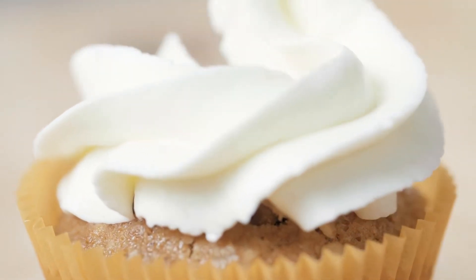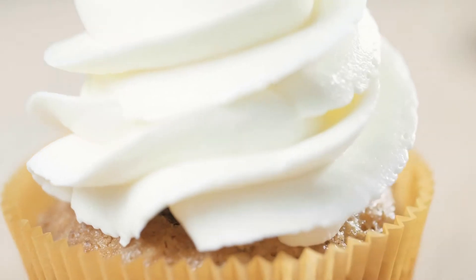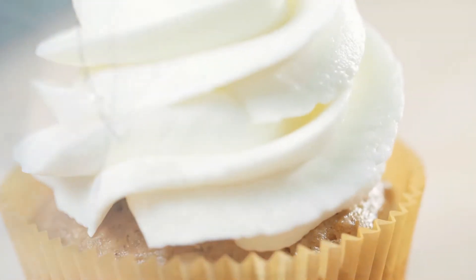Cream cheese frosting is becoming really popular. It is creamy, delicious, and relatively easy to make. Just try to avoid these simple mistakes that I made and caused my frosting to fail utterly.